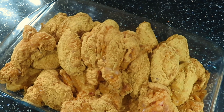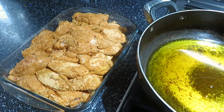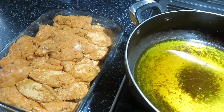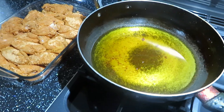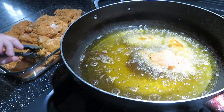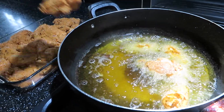Once done, cover and chill for 10 to 15 minutes. In a large pan or deep fryer, add cooking oil and keep it on a high flame for 5 to 7 minutes, then lower to a medium flame and add the wings.